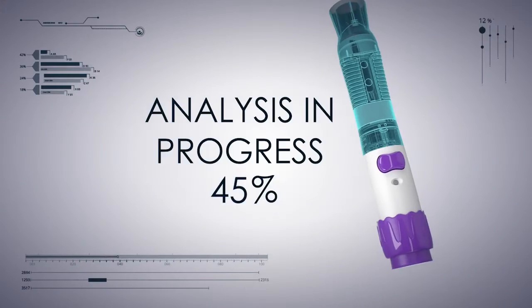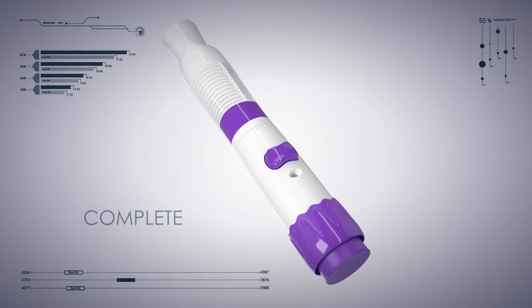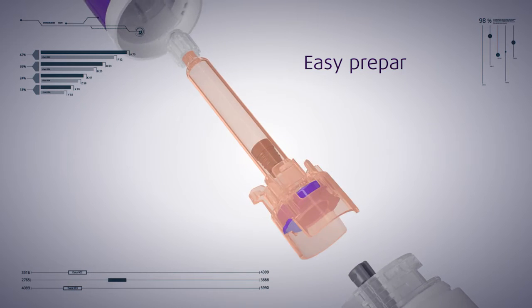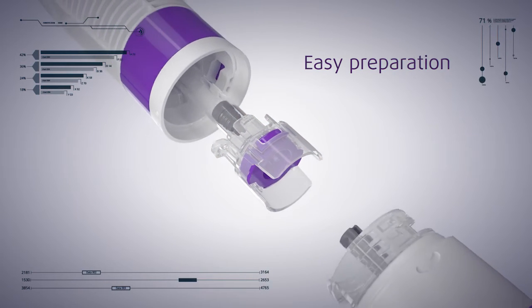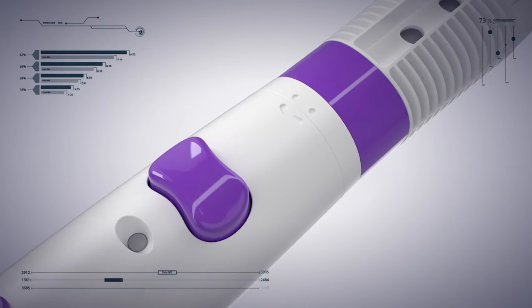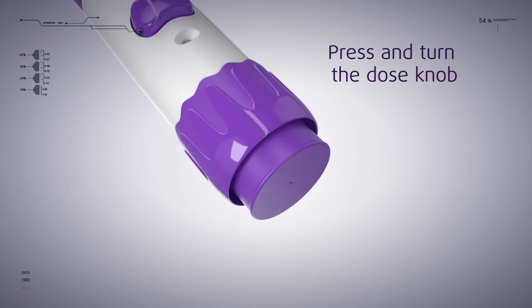Let's have a look at some of the details. This design is perfect to facilitate usage and easy preparation. The ADI is so simple to use. First, you insert the syringe. Then you twist both parts to align the eyes with the mouth. When the ADI smiles at you, you press and turn the dose knob. You're good to go.